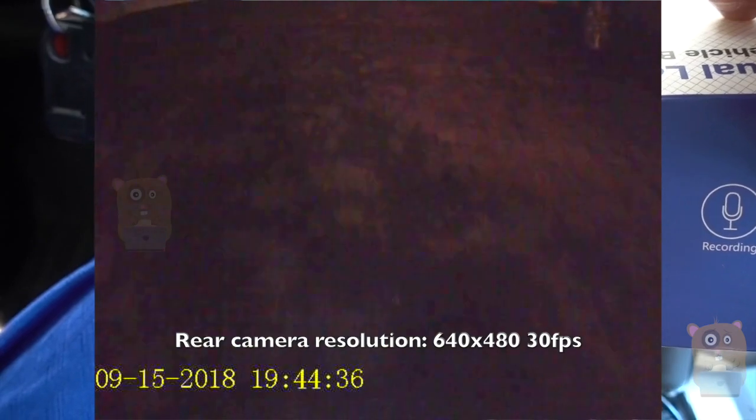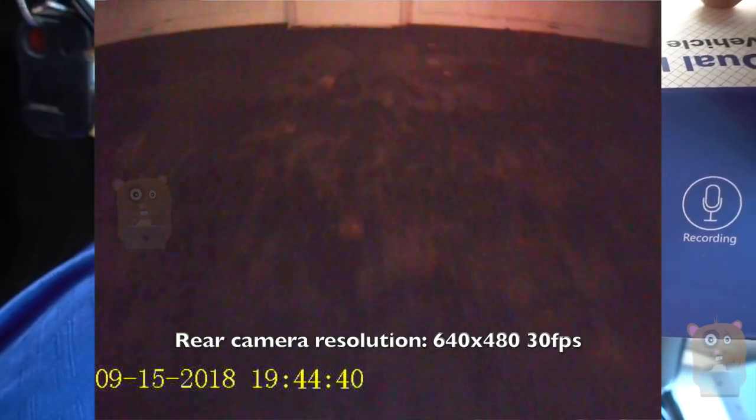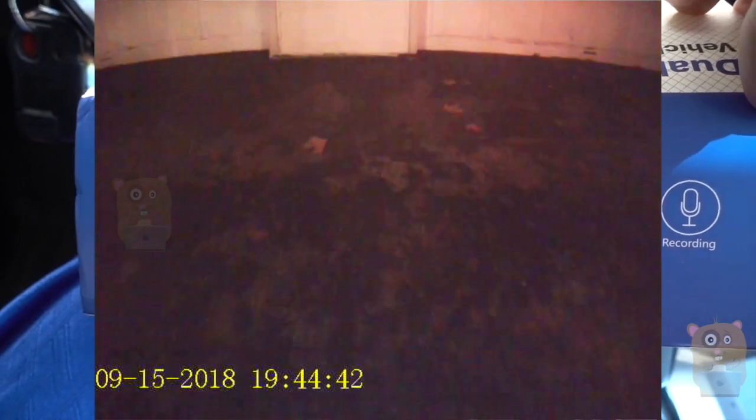Now for the rear camera, the rear camera is not HD. I see it more as a parking-type camera. It does record when the vehicle is in motion going forward or back.